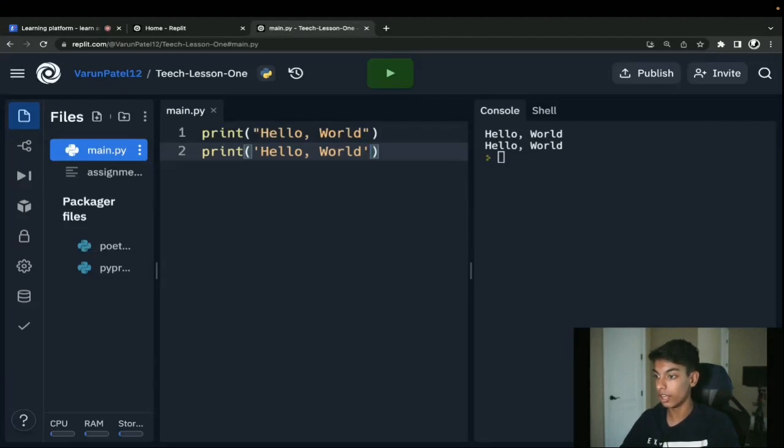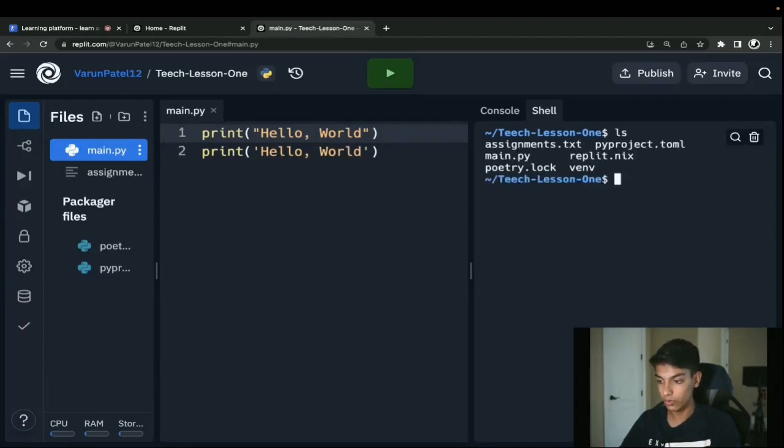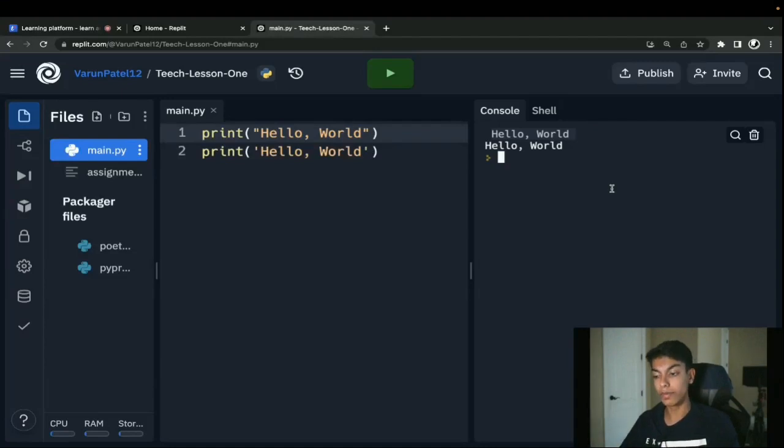Someone asks: do spaces matter? Within a print statement, spaces do matter — you can see here if I add a space before 'Hello,' it offsets it a little bit. Someone else asks: what is the difference between the console and the shell? The console is the output of the code you write in Python. The shell is like your terminal — on Windows you'd see CMD, on Mac or Linux you'd see your terminal. That's where you can write bash commands. It's not really important for what we're doing right now, so we'll stick to the console and talk more about the shell later.